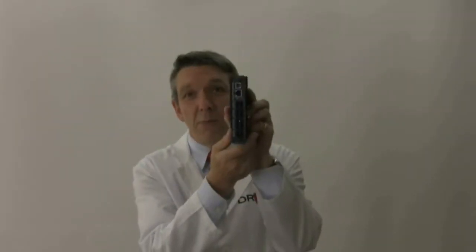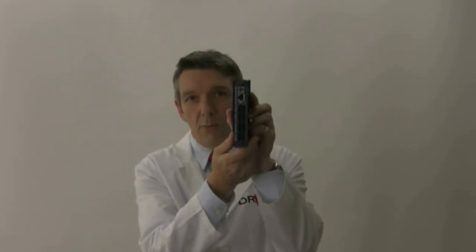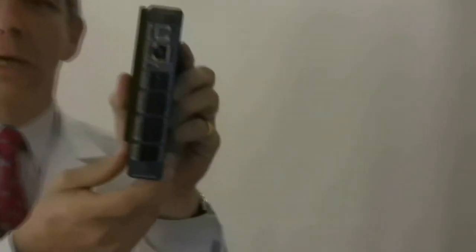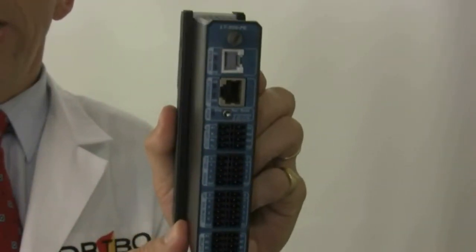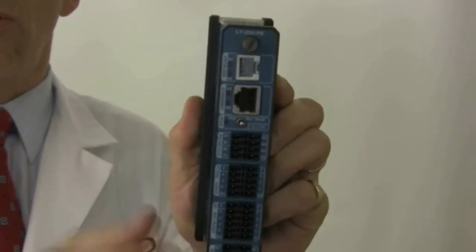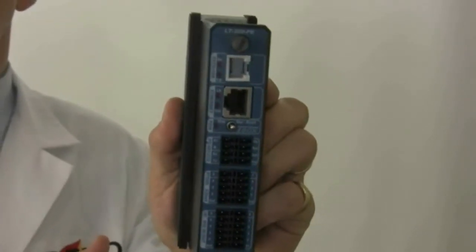Take T-Box Lite. It's a very compact model, all in one, including power supply, battery charger, communication port and IOs. There are different models with different combinations of IOs. Each model is equipped with serial ports and Ethernet port, plus an optional communication port. It can be PSTN, serial, radio or GSM GPRS.